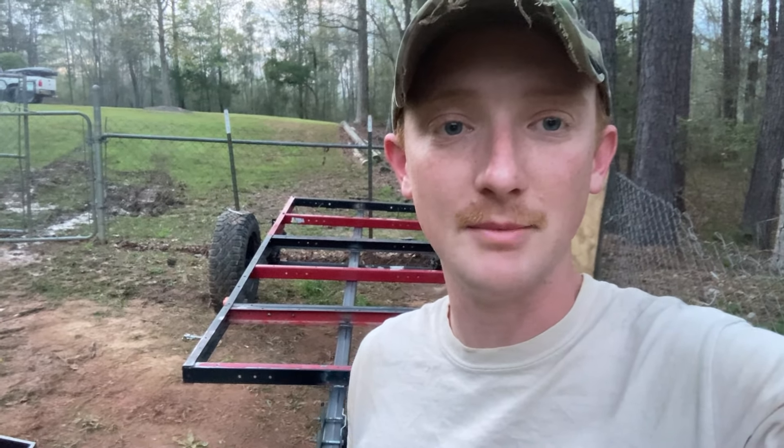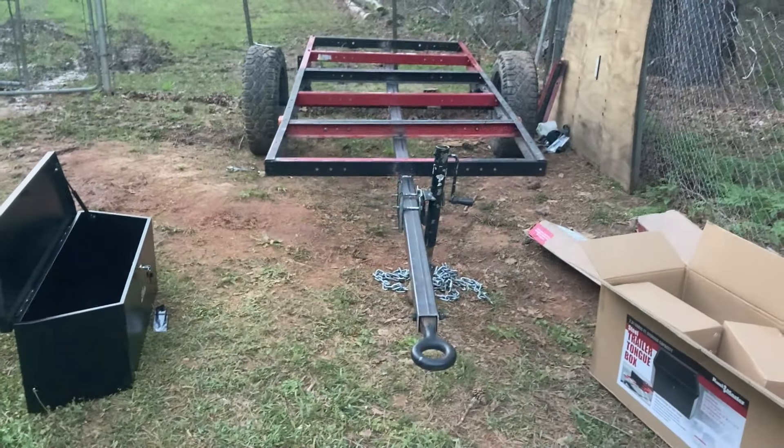Hey guys, I know this channel is all about Jeep stuff, but I've been working on this trailer — it's a Harbor Freight trailer. I'm in a couple of Harbor Freight groups on Facebook and have been posting some pictures. One of the guys mentioned interest in a YouTube video on it, so I decided to do a quick video on what I'm doing, why I'm doing it, and general information.